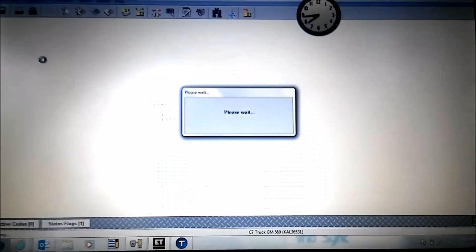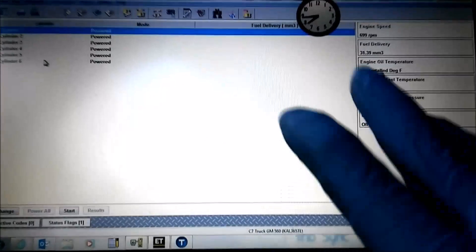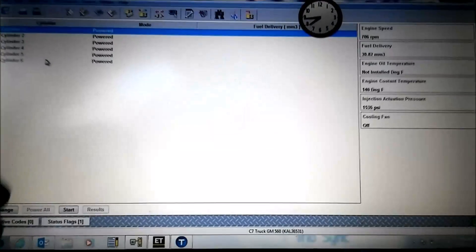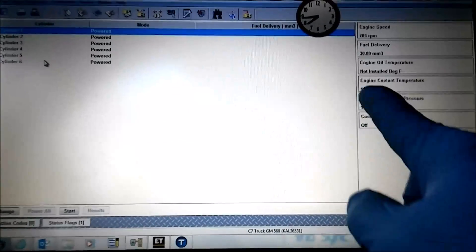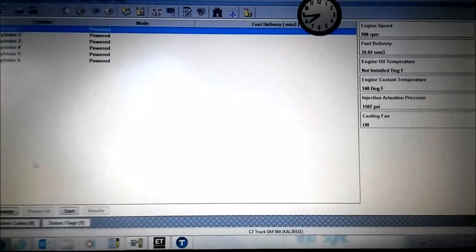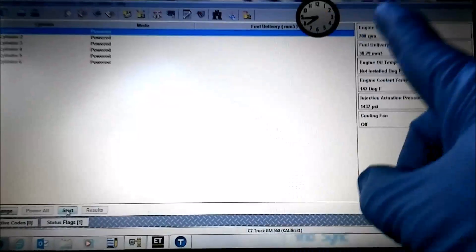So in ET I selected cylinder cutout test, and this is the prompt screen that comes up. It shows you each individual cylinder on the left. You can select start to do the automatic, or you can go to change to do it individually. On the right we have our fuel delivery, which is the most important number, coolant temp, and engine speed. Most people just go to start and let the cylinder cutout test run automatically.